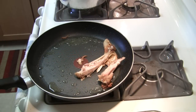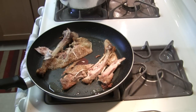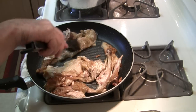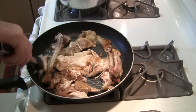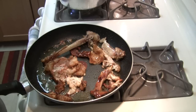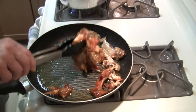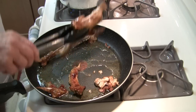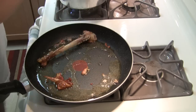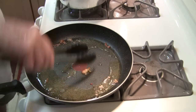Rinse and repeat — next batch. I'll keep doing this until I've got the pressure cooker as loaded as I want to get it, because I don't think there's any way I can get this whole beast in there, so I won't try.